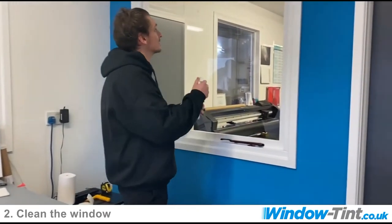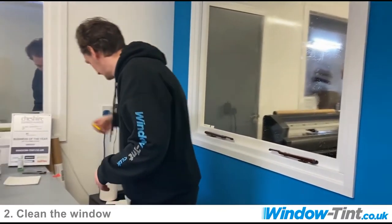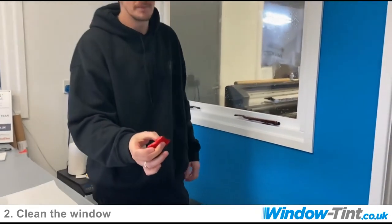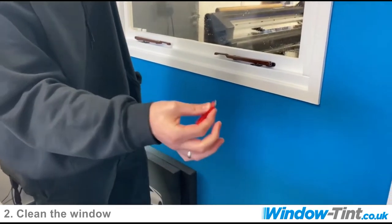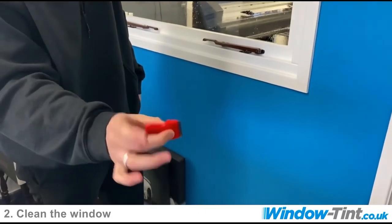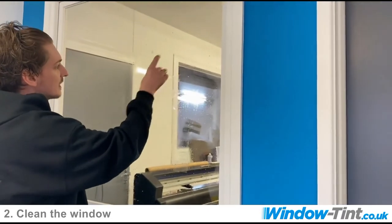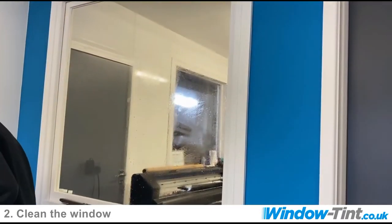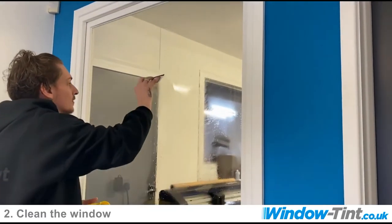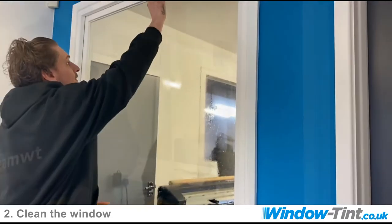Start off just by misting the window with our slip solution. We've got our little blade aid scraper. We advise holding this with a finger and thumb. If you hold it firmly, you can catch the glass with the corners and it will scratch the glass. If you hold it just finger and thumb, it makes it very easy and very free to move around — you won't scratch the glass. We'll then get our squeegee and remove any of the slip solution to get rid of any of the grime off the window.